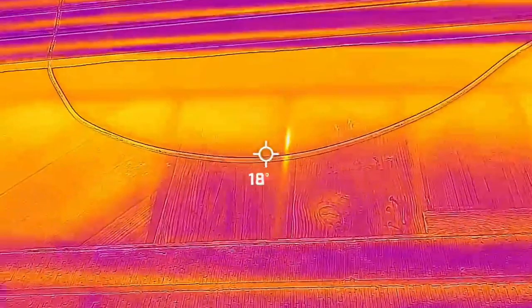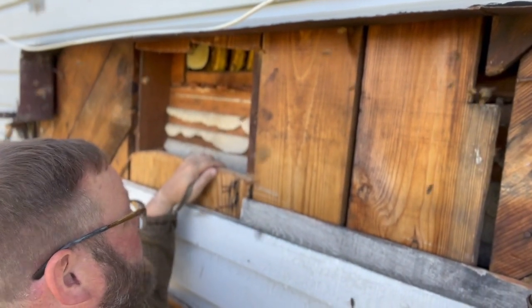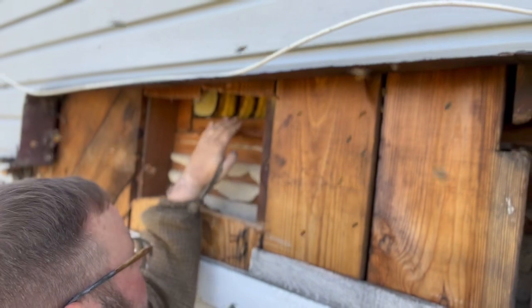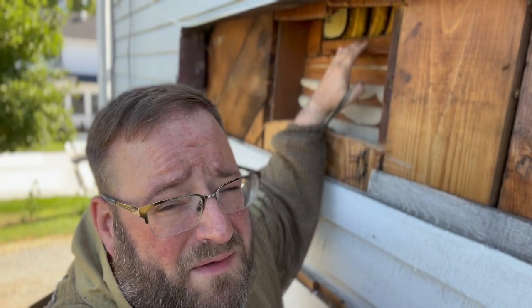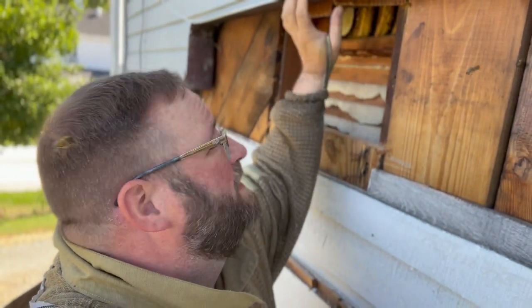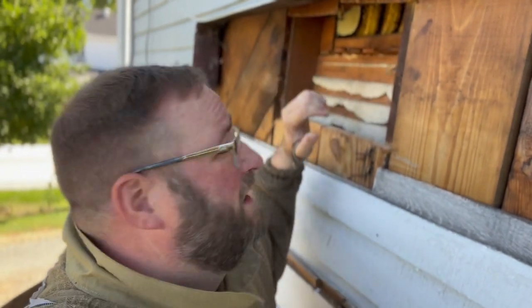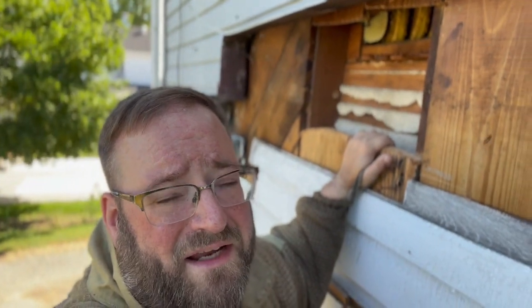We've removed these two pieces of wood here — they weren't as thick as I thought, which is good. The hive is actually up inside a little cavity. We're going to have to finagle our way up in there without doing any more damage. I'm hoping not to have to remove some of the flashing or the siding, depending on how I can get to it. We'll take a look once we start dissecting it.